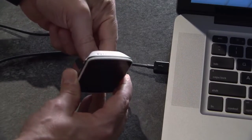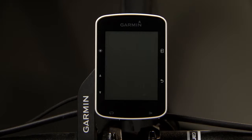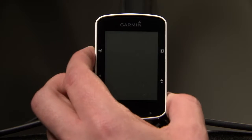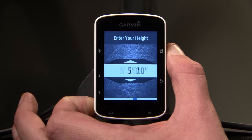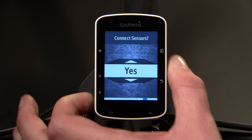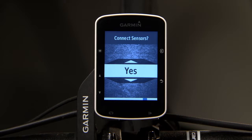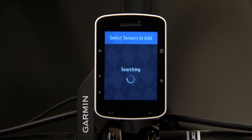Before your first ride, charge your Edge using the included USB cable. Press and hold the power key on the upper left side to turn on your device. The first time you use your device, you'll be prompted to configure your settings. If your device came with sensors such as heart rate, speed and cadence, you can activate them during this setup.